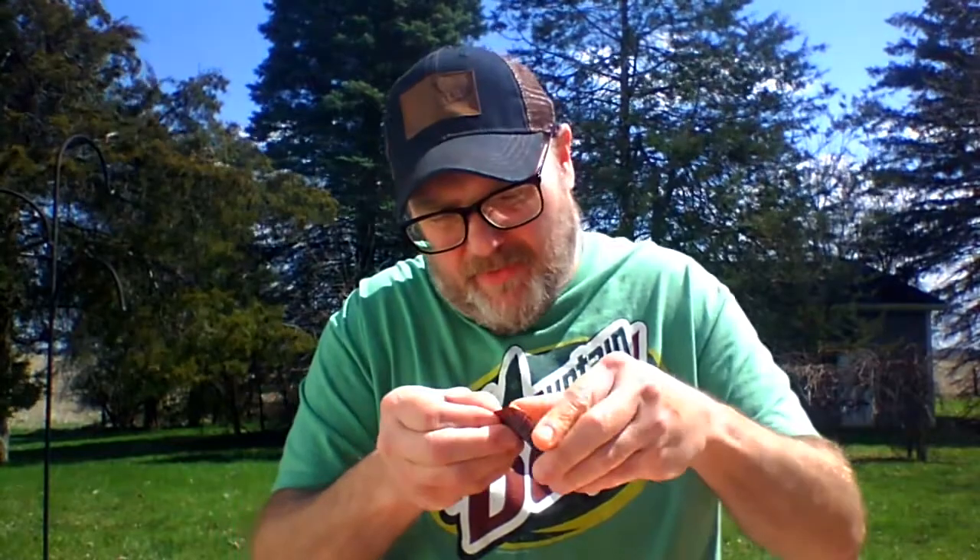There it is. Make sure you want to see what the bottom looks like — there it is. Oh wow, that just smells like peanut butter. I love it.